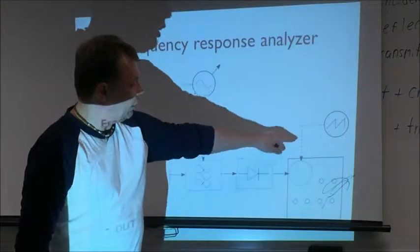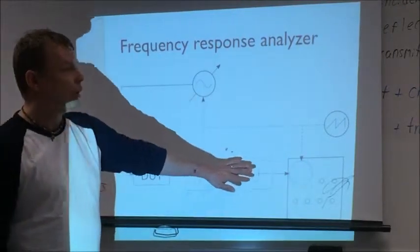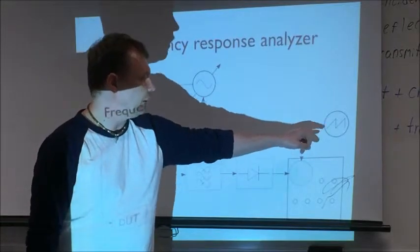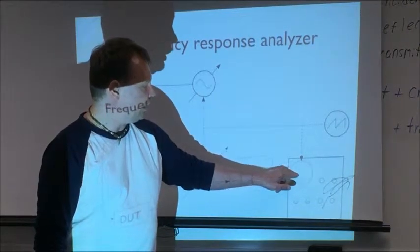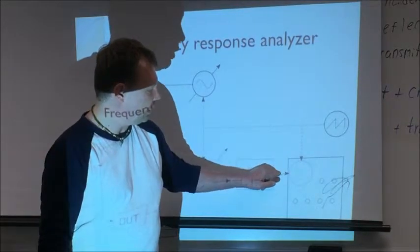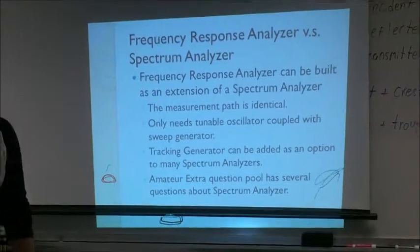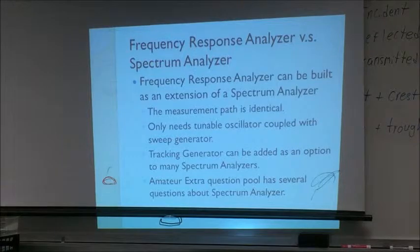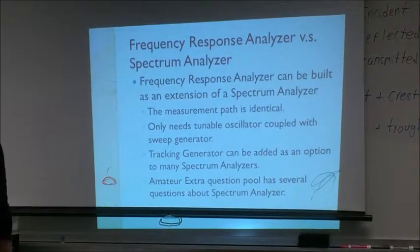This sounds very like a spectrum analyzer — and it is. I mention this because if you're going to take a ham radio extra exam, there are several questions about spectrum analyzers. The measurement path is pretty much identical; you don't need the generator. If you buy a spectrum analyzer, you can add a tracking generator — in Rigol, you can add one for around two to three hundred dollars, which compared to the cost of the spectrum analyzer itself is not much.